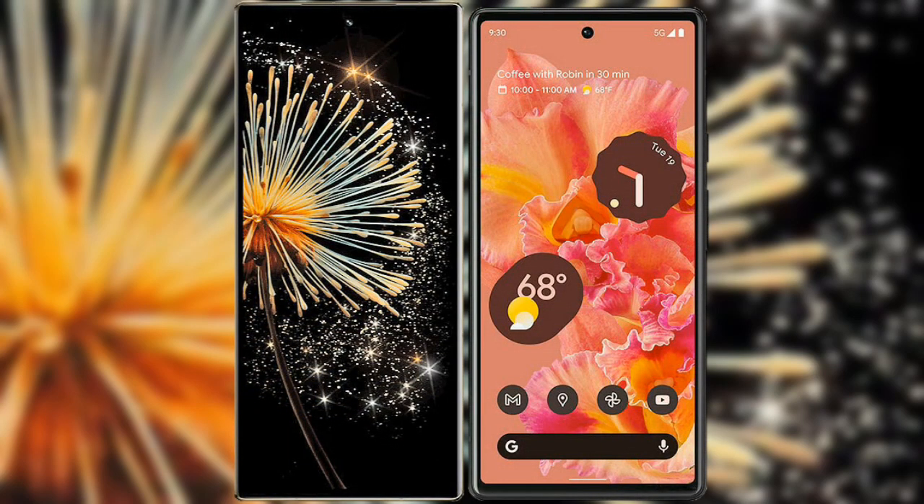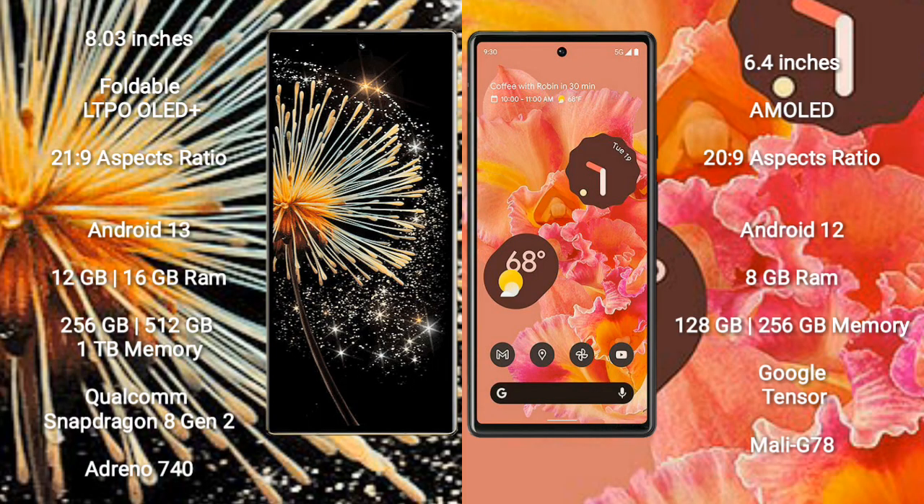I will compare the new Xiaomi Mix Fold 3 with Google Pixel 6. Xiaomi Mix Fold 3 comes with an 8-inch foldable LTPO OLED Plus display and aspect ratio 21x9. Google Pixel 6 has a 6.4-inch AMOLED display and aspect ratio 20x9.